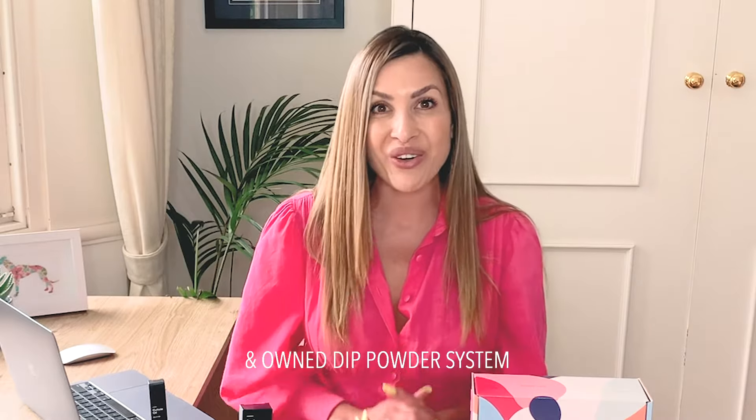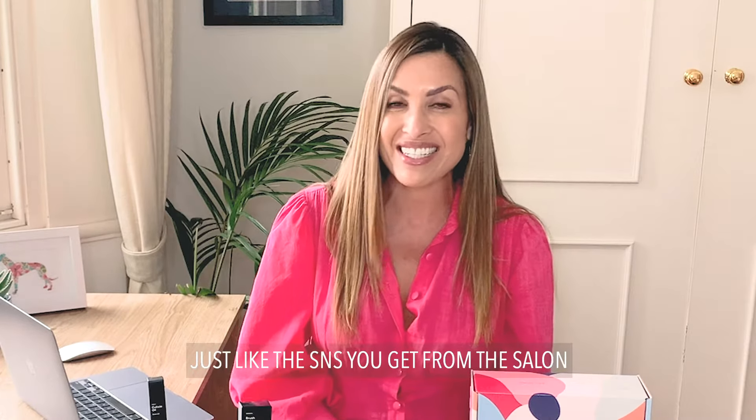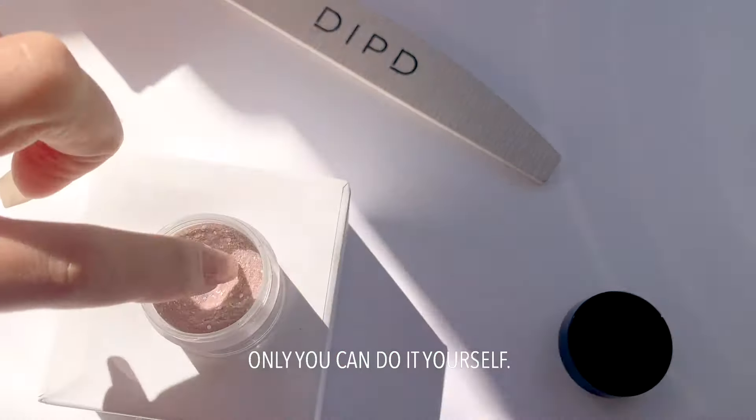Hi, I'm Nadia and welcome to the Dipped community. Dipped Nails is an Australian made and owned dip powder system, just like the S&S that you get from the salon, only you can do it yourself.